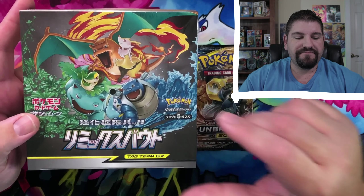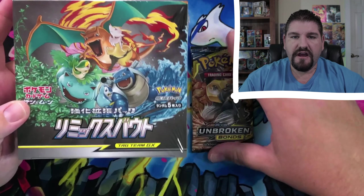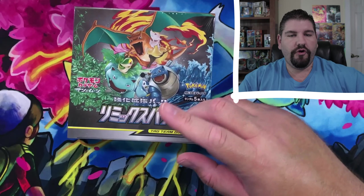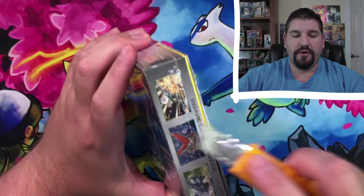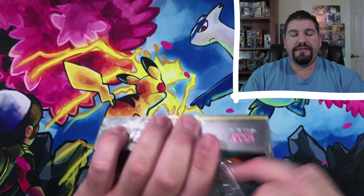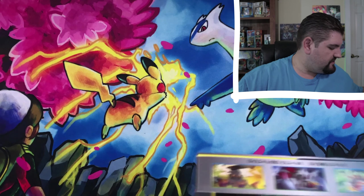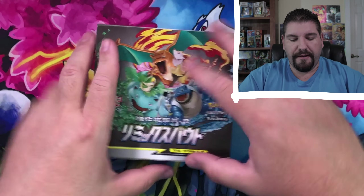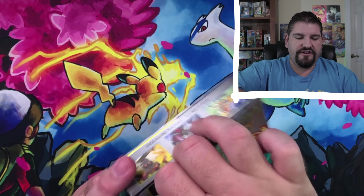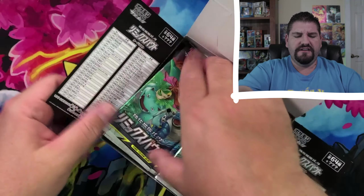This is a Japanese set. This is the latest set from Japan, and I also have a pack of Unbroken Bonds that's going to be opened up towards the end of this video. I'm going to go ahead and get this box opened up and cut the packs open, because it is a lot of packs and I do not want to sit there trying to get the packs opened up for half an hour. So I'm going to cut real quick and come right back. Don't go anywhere. Seriously, don't go anywhere.